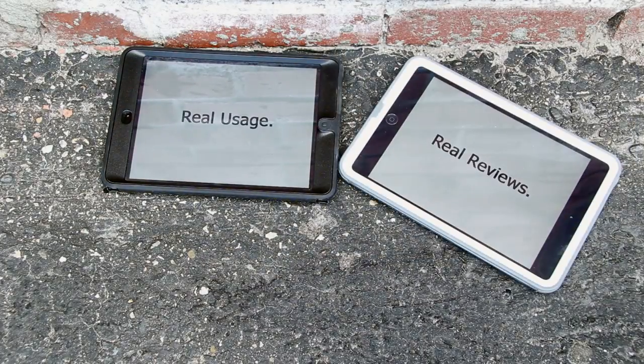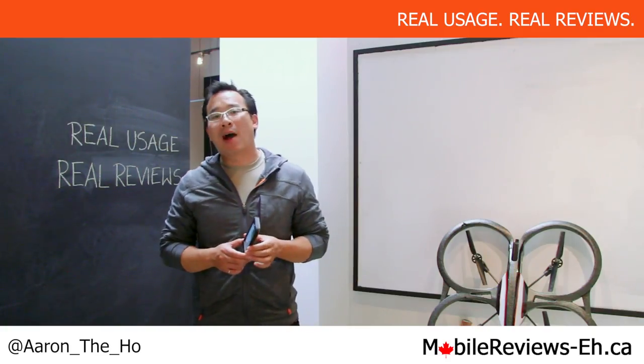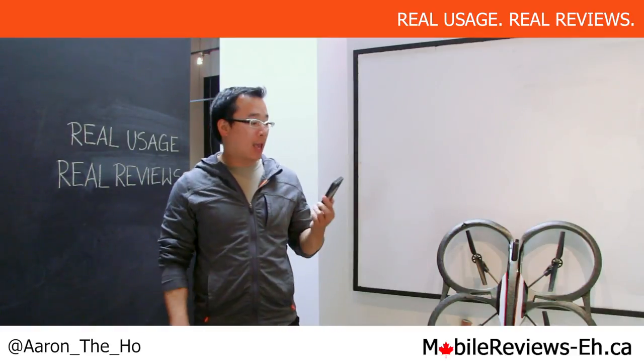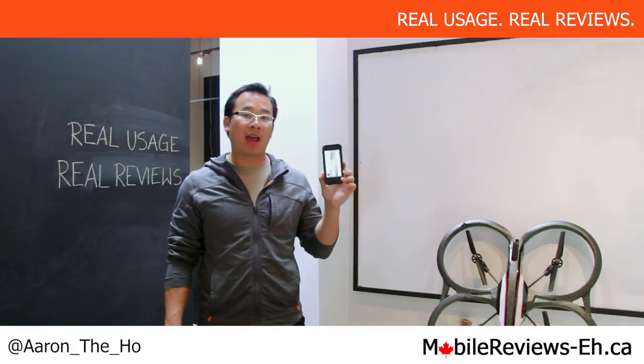Real Usage. Real Reviews. MobileReviewsEh.ca. Hey guys, it's Aaron from MobileReviewsEh.ca and today we're going to do the drop test for the LifeProof Nude case for the iPhone 5.